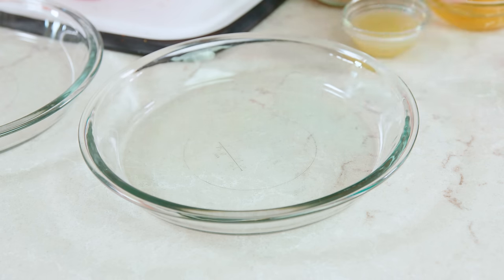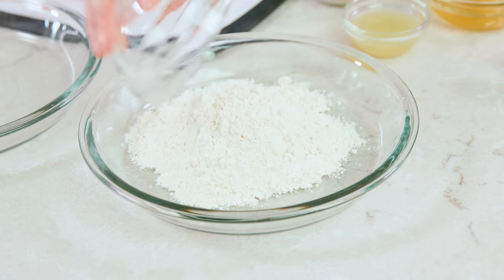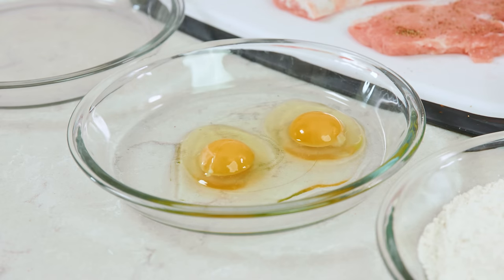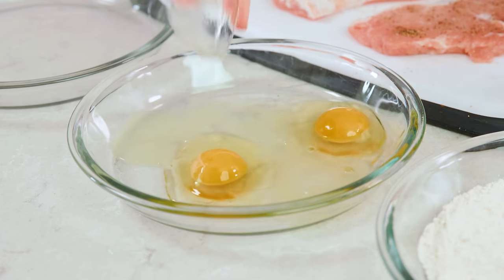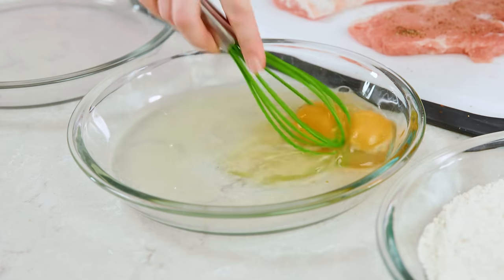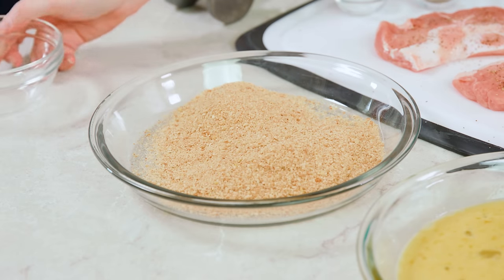Once your pork is all seasoned it's time to set up our dipping stations. Schnitzel is covered in this amazing crusty breading shell that's super easy to make and super delicious. You'll need three shallow dishes — I like to use pie plates. In the first one add about a cup of all-purpose flour. In the second one whisk together two eggs and 1 tablespoon of lemon juice — that is my secret ingredient to a good schnitzel. In the third one add a cup of plain bread crumbs.